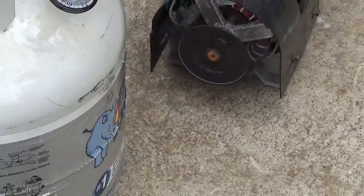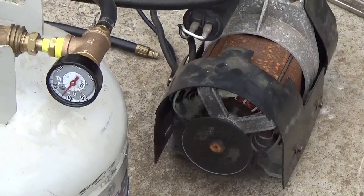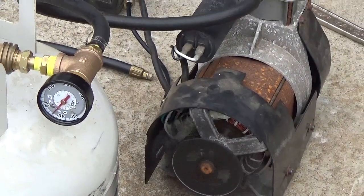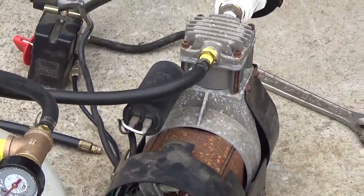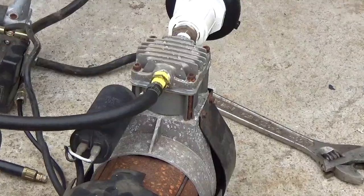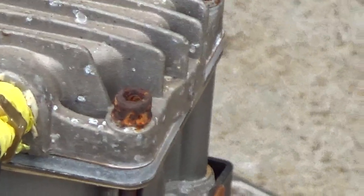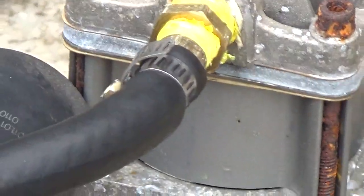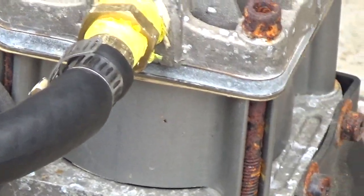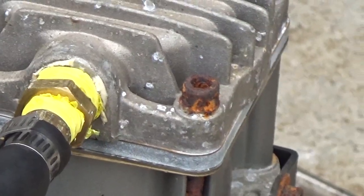We're at about 50, 55 psi going for 60. We've got so many leaks on this little piece of junk compressor — you can hear it. It's got a blown head gasket, so we're going to just run it until it doesn't do anything. We're going to try to put 90 psi of wood gas in this propane tank.